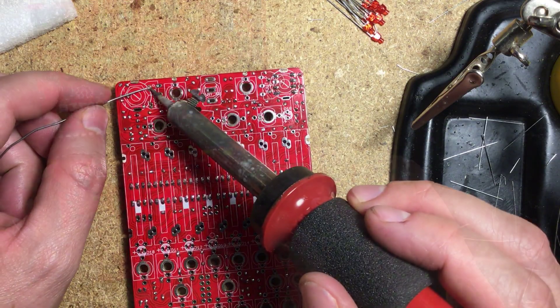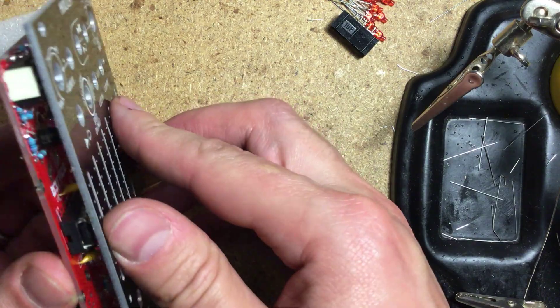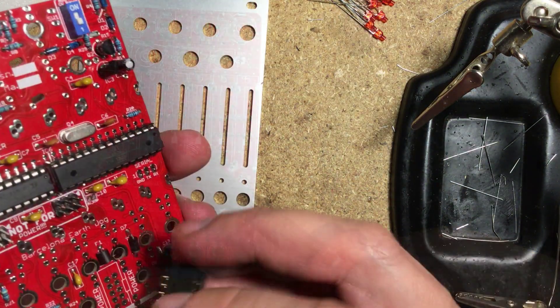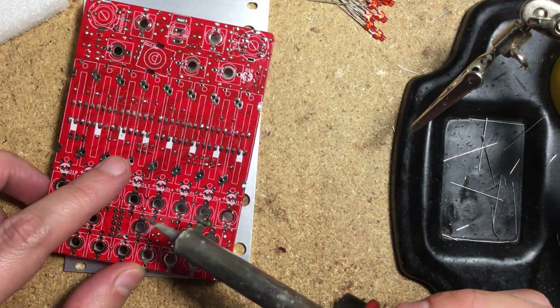Next come the male headers, then the power header. All headers go on the same side as the electronic components.